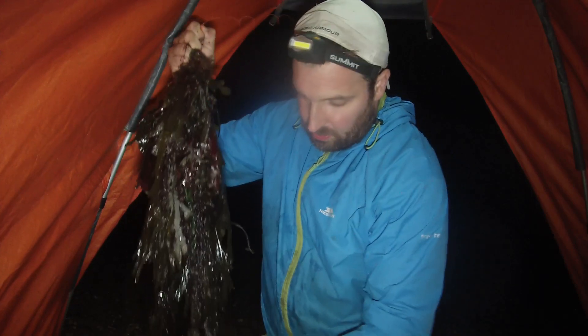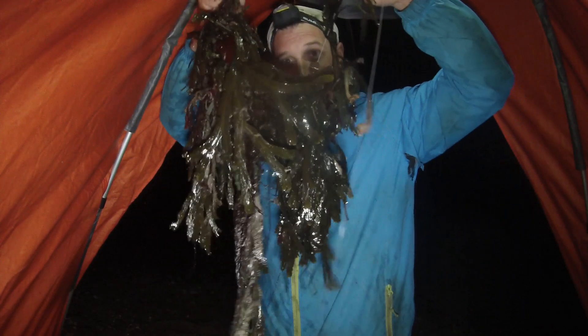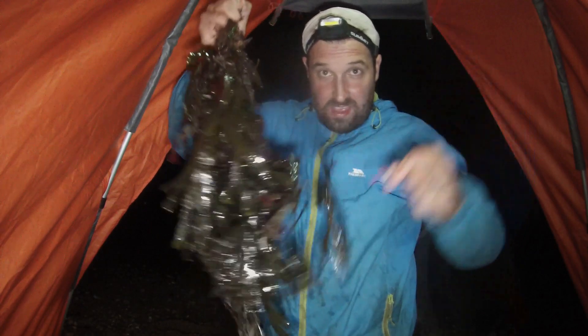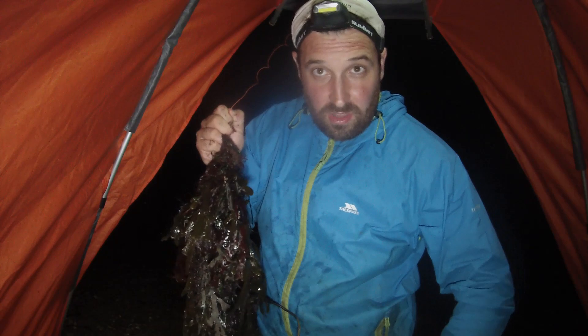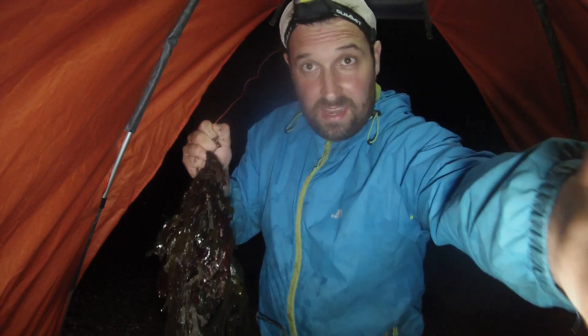Alright guys, just to show you the problem we get on every cast — this is my rig. That is how much seaweed is coming in on every cast. So yeah, I'm just going to run out the rest of the live bait and I think we're going to up and leave it. I'll keep you posted if we get anything.